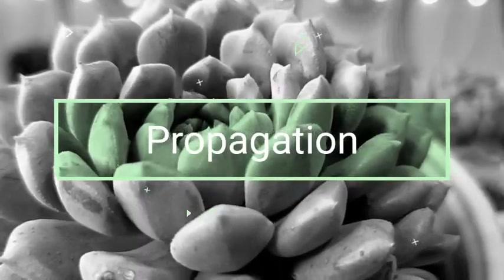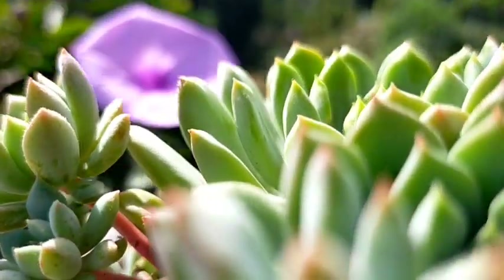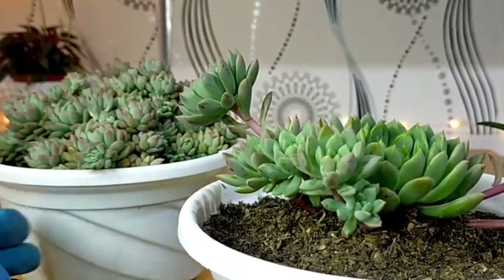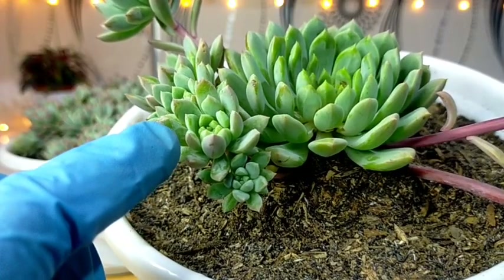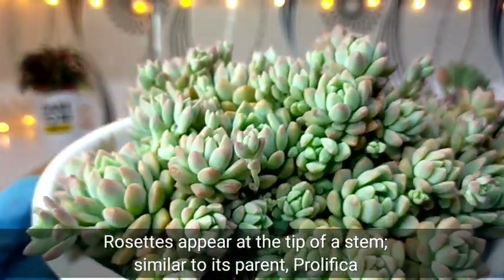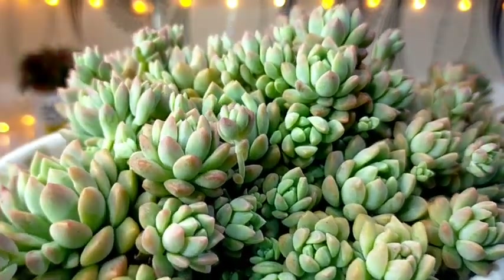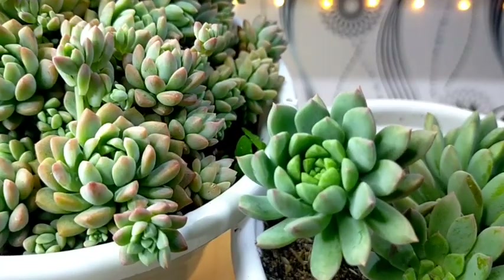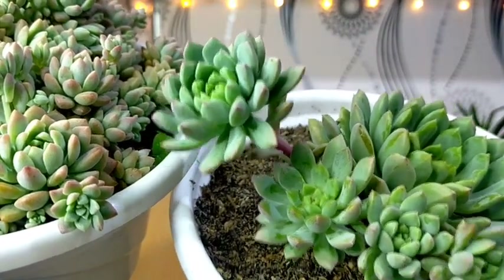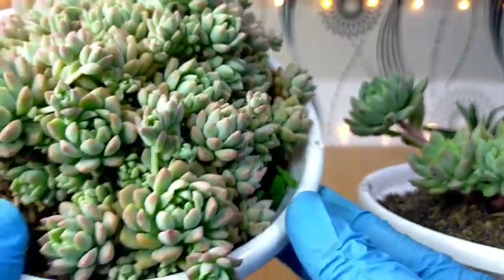You won't have any problem propagating these succulents because they multiply very quickly and will give you a lot of offsets at the base. The way they produce their offsets is similar to their parent, the Echeveria prolifica. The new offsets would be at the tip of the stalks or stems, which is expected since that's one of its parent traits. The arrangement of their rosette and the shape of the leaves are similar, except that Chrissy and Ryan have larger rosettes compared to the prolifica parent.